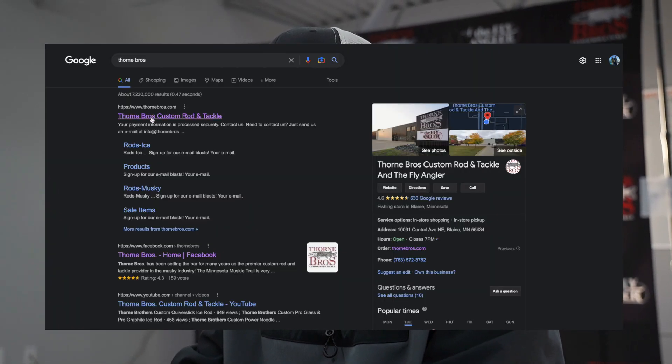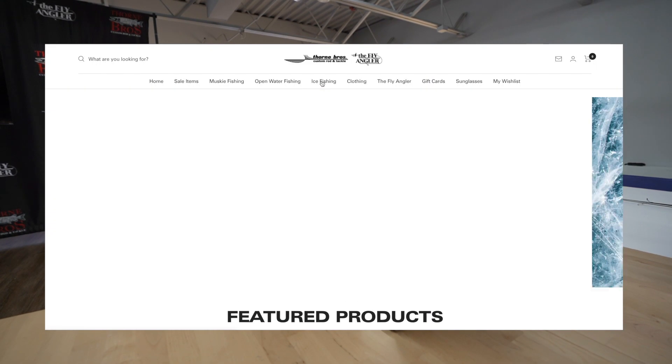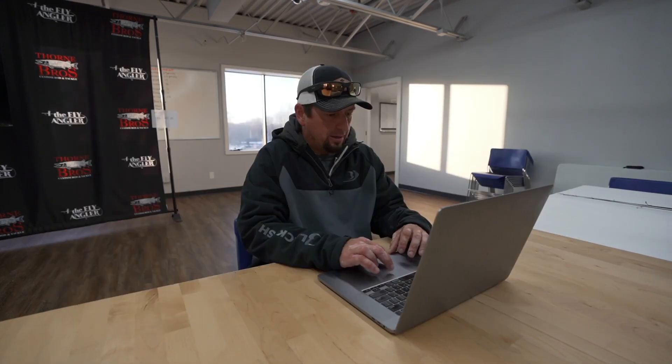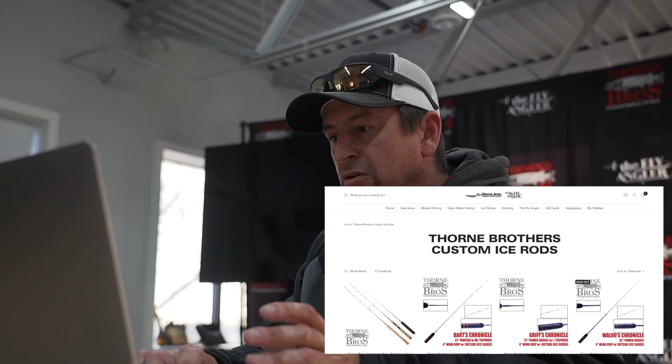Get on the website — they've got a full new website this year. Hover over Ice Fishing, go down to Thorne Brothers Custom Ice Rods. In this option they have some rods they've already built, kind of pre-configured custom, but if you want to build your own so you're 100% custom, you can do that. Go on to 'Build Your Own Rod.'